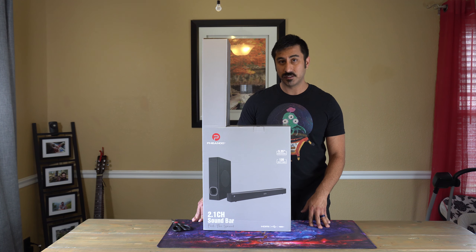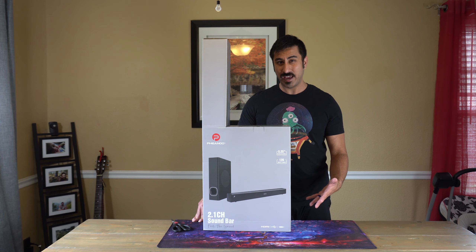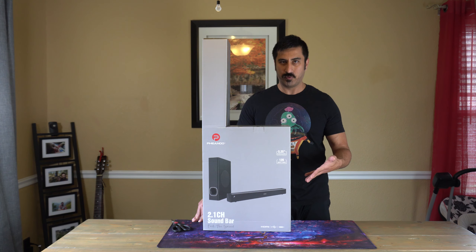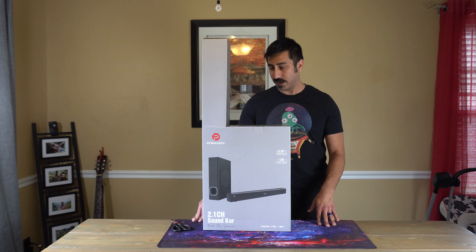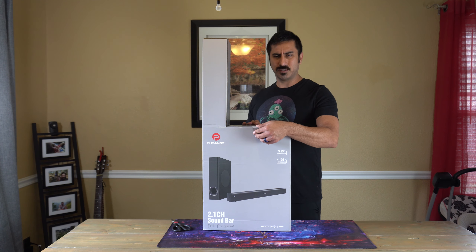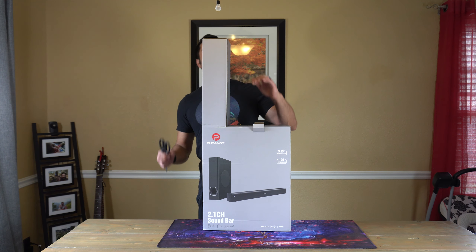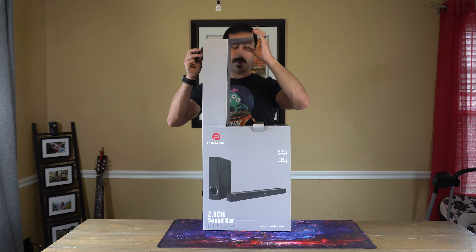They reached out to me and asked if I wanted to try this out. I actually have a soundbar — it's an old Vizio — but this one comes with a subwoofer and I don't have one of those. So it's 2.1 channel. I'm excited to see what the sound difference is going to be. This one is 120 watts and mine's about 100, so I think the sound quality is going to be better, and hopefully the subwoofer makes it a lot better as well.